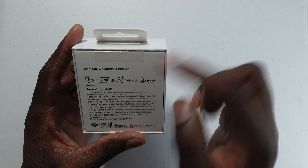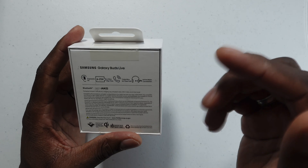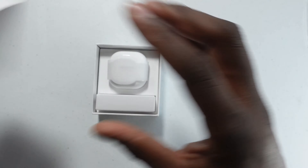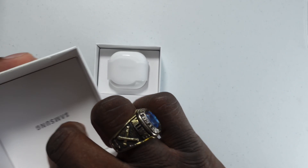It's got an ergonomic fit — we'll see about that because I've never used these before, never had any experience with them. Six to 21 hours of playback, triple microphones for clear calls, and active noise canceling. So we'll go ahead and open these up.